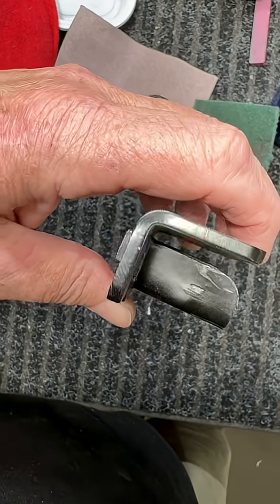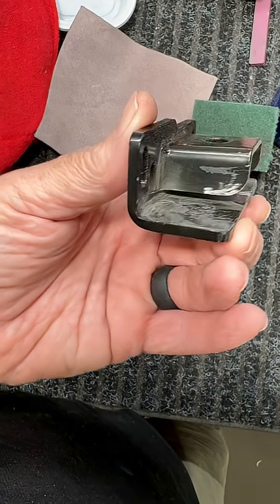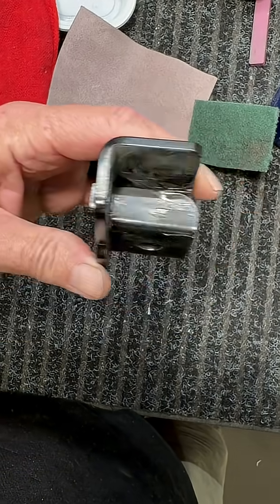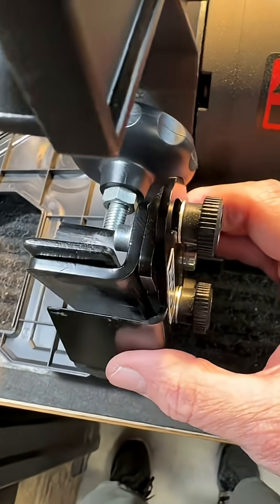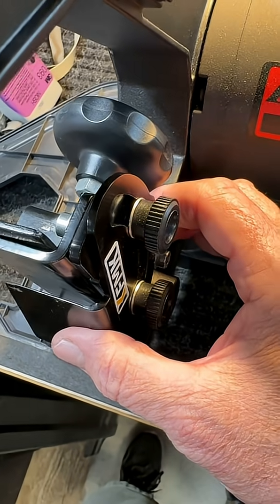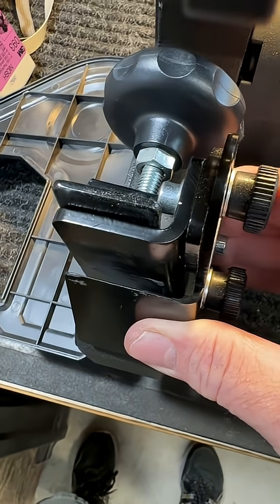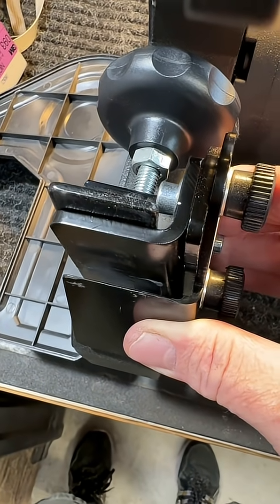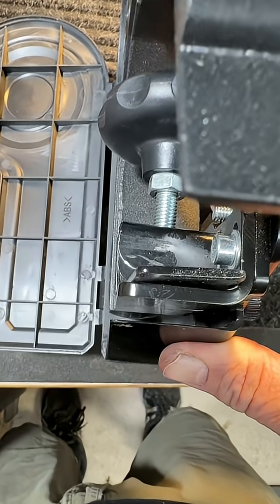So hopefully I've removed enough of the weld that it'll slide on the platen a little flatter across. We'll see how it looks. Originally the new FMK sat about this far out, and I didn't like the way it lined up. So grinding it, it's back to that — that worked out really well.